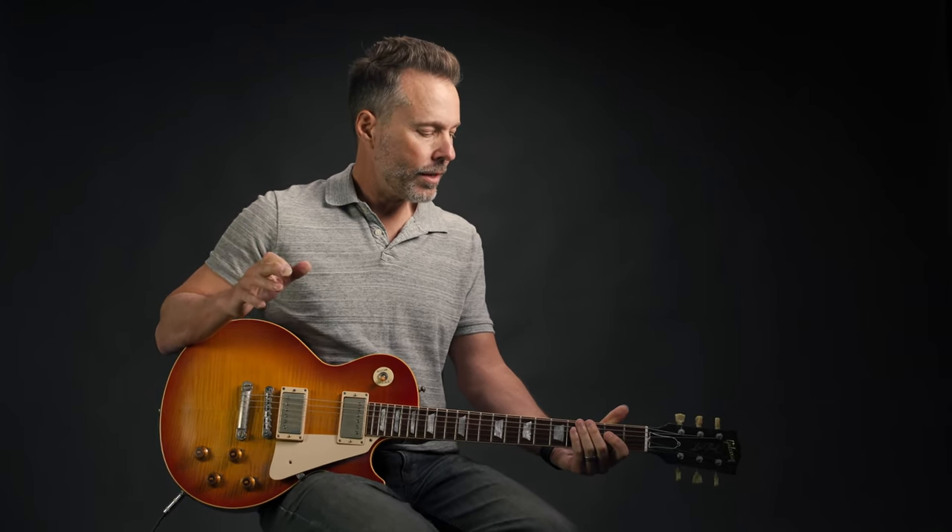Day Tripper — probably the number one lick by the Beatles. Everybody knows this one; it's a super fun one. Now you're going to learn it. So all down strokes on this, only strings six, five, and four. We're only in the second position, meaning our first finger is behind the second fret.